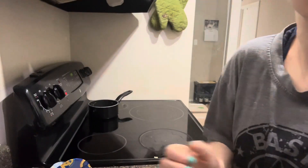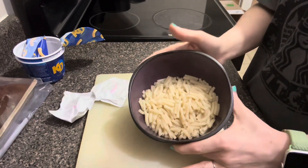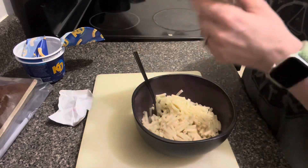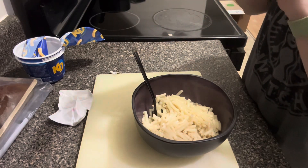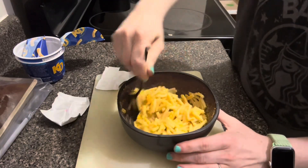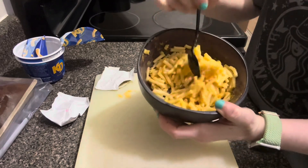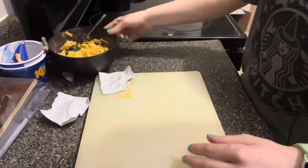There's the noodles. All right then. We have our mac and cheese. Smells good. Now put that to the side.